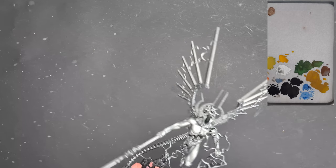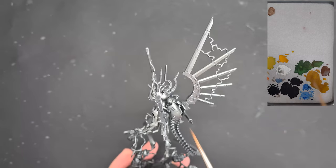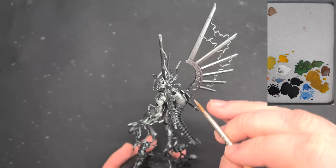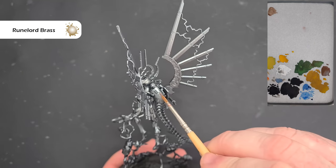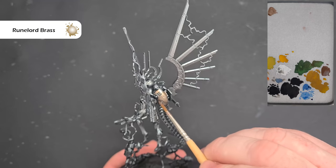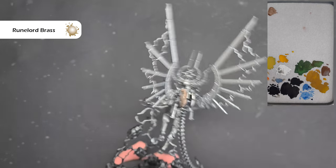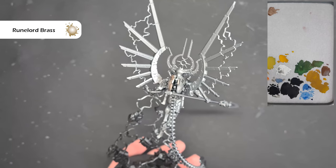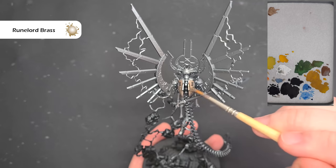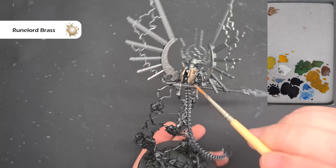The first thing I want to do is lay down some color before we get into shading everything. The first thing we want to do is paint the shell on this Canoptek control unit. I'm using Runelord Brass — the base version — painting the outside of the carapace. In terms of my mix, it's not overly thin: about one brush of Runelord Brass and a little dip into the water just to thin it slightly.